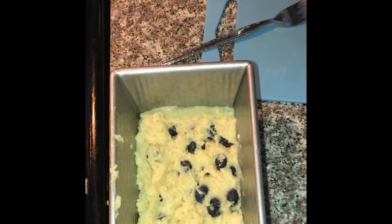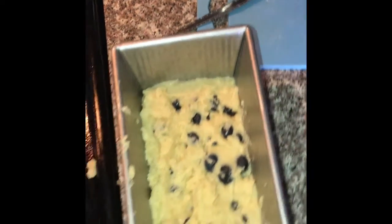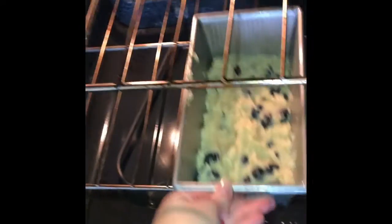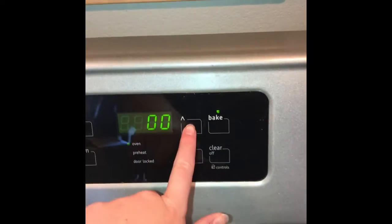Next I'm going to go ahead and spray the edges of my pan with Pam, and then I will pour the batter into the pan and go ahead and stick it into the oven.